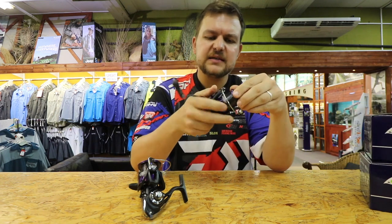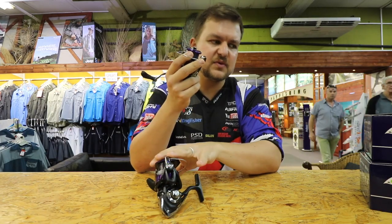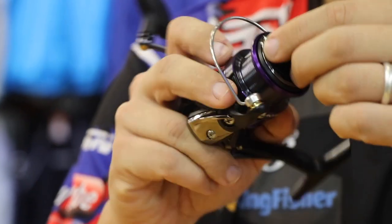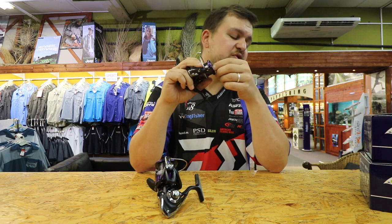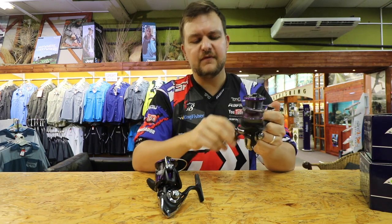Weight-wise, they're very, very light reels. We've got 220 grams on the little 2500, and 255 grams on the 4000C, so there's really not much difference between the two. Max drag on the 2500 is 10 kilos, and on the 4000C it goes up to 12. Both have 5 ball bearings and are very, very smooth.